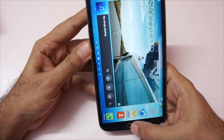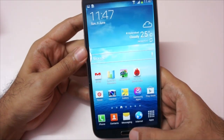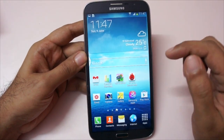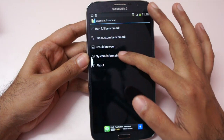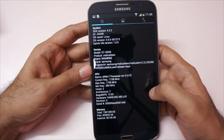Single-hand operation with this phone is a little bit difficult — it's massive. Let's also run the Quadrant benchmark. I already ran it, and before I show you the scores, let me show you the system information. As you can see, it's running a dual-core processor.